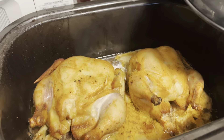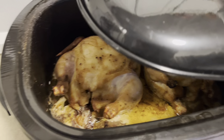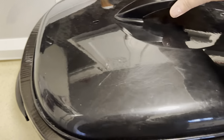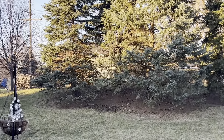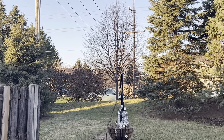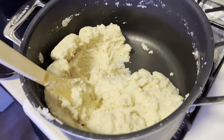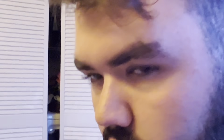So this is how the chickens are looking. I don't know when it's ready, so I just texted my mom.